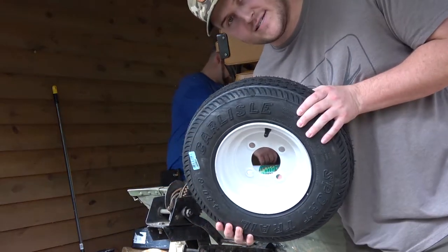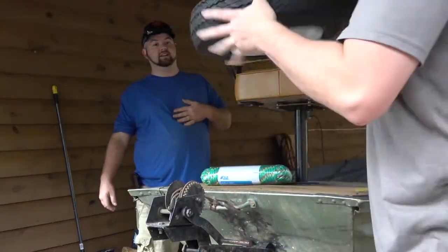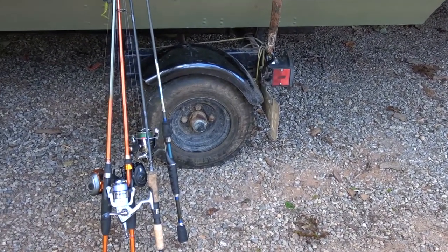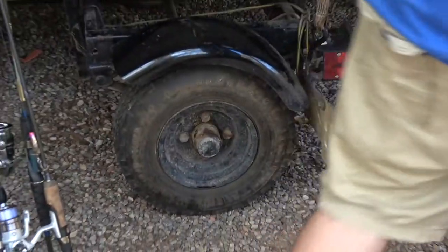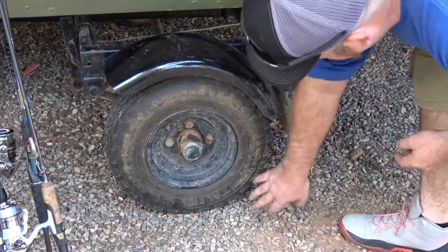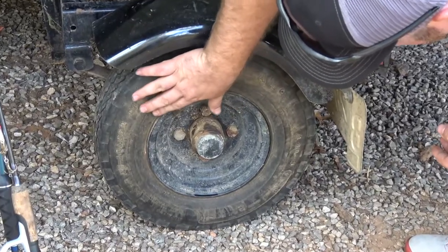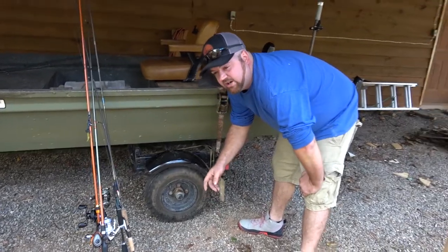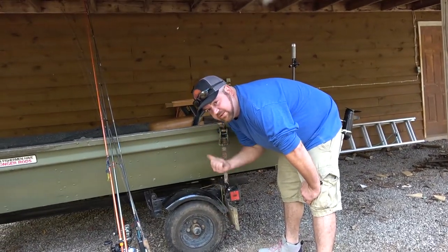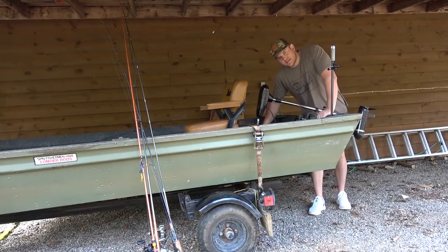We're also going to replace the tires. Yes, there's a good reason for that — we'll show you right now. We're replacing these 30-year-old tires. As you guys can see, these things are pretty old and they're starting to dry rot right here, around the rim. This one's not that bad, but the other one is terrible.